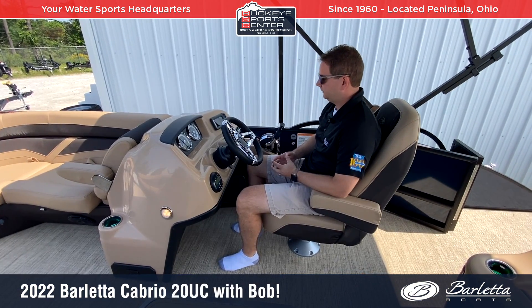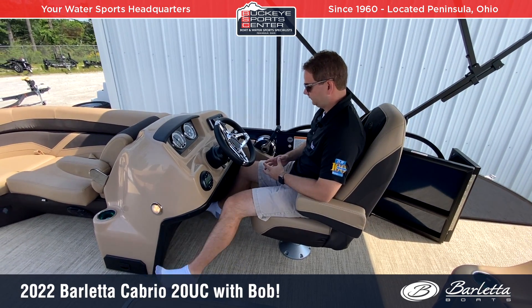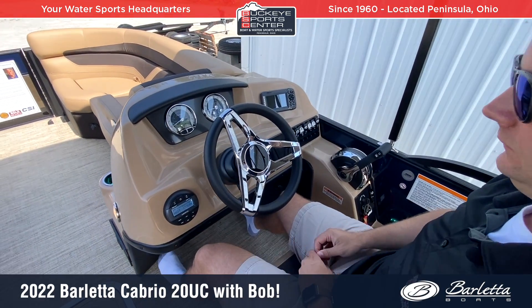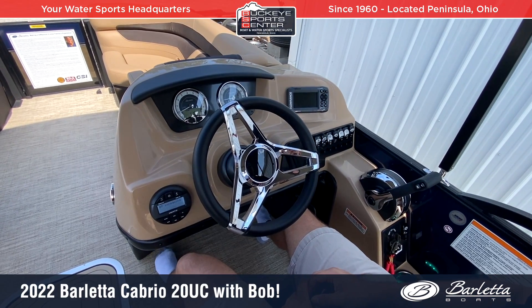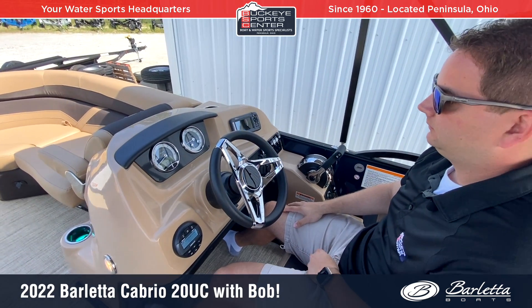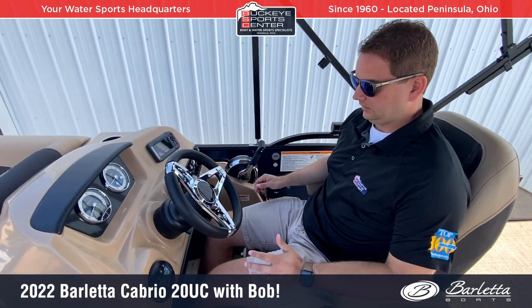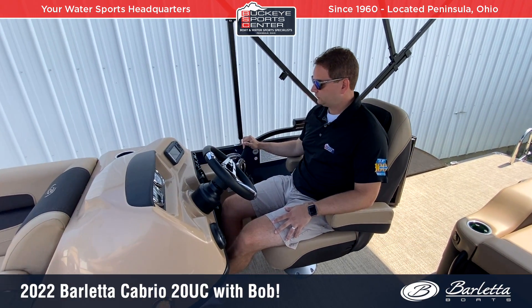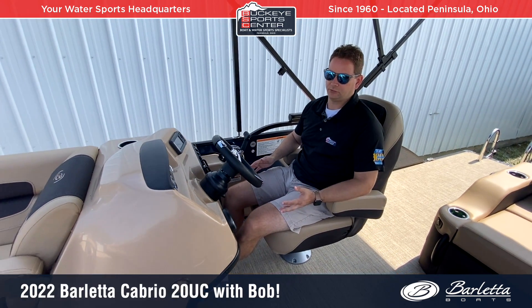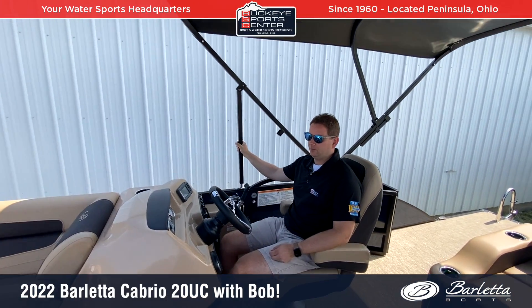The dash of this boat I really like — I'm always impressed with the Barletta dash. There's plenty of leg room for me being 6'2". We've got a Lowrance GPS, a Hertz stereo with 6 speakers and Bluetooth technology, a phone holder to the right, basic instrumentation with digital controls on the left-hand side, a comfortable captain's chair, and throttle control easily located off to the right. Another standard feature that I don't think I've ever seen on a 20-foot boat is the power bimini top.